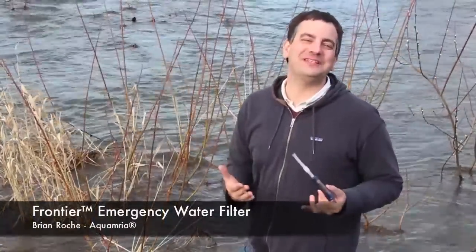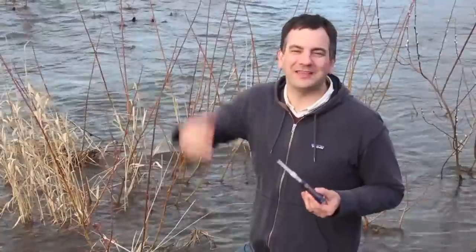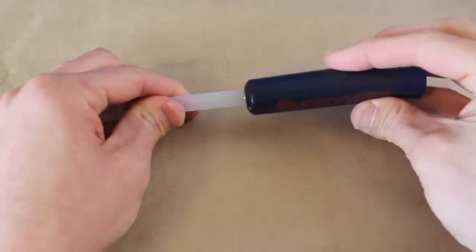The Aquamira Frontier filter is so easy to use. It's compact. It's lightweight. It'll fit in my back pocket, the top hatch in my backpack, the glove box in my car. It can be my primary filter, my emergency backup.